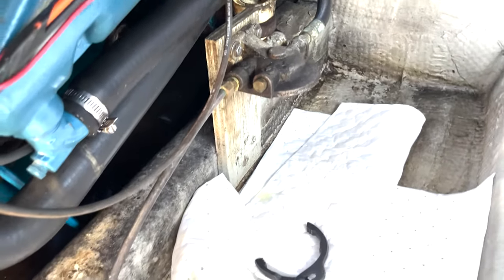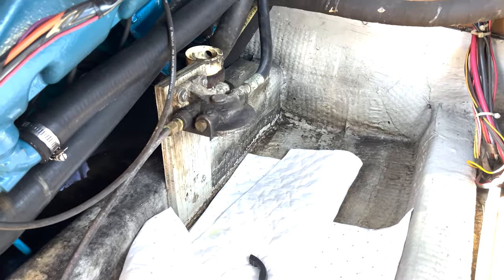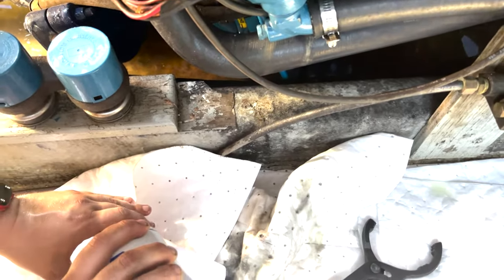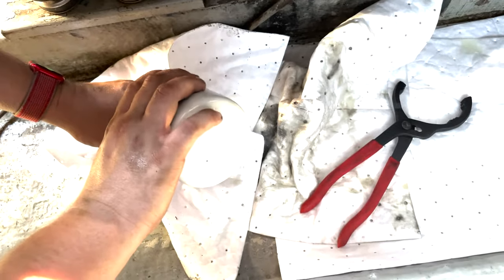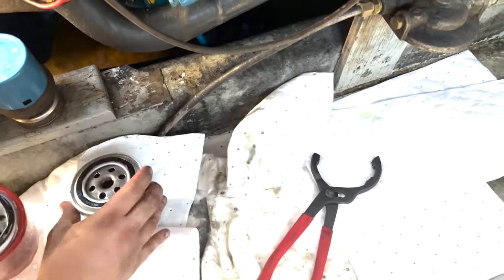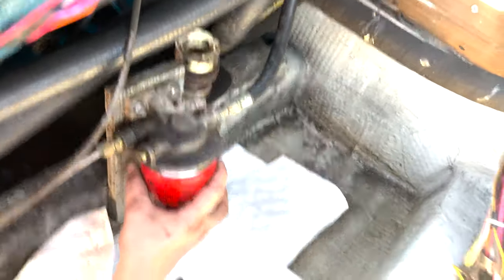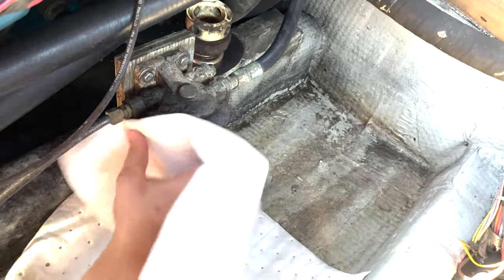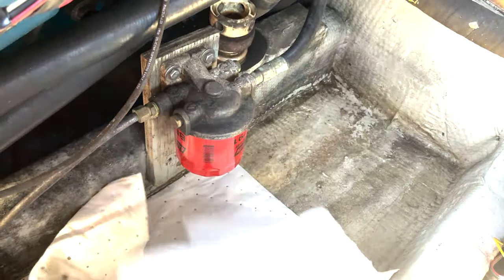Now take the fuel that's inside this filter and use it to prime the filter without making a mess. It's the best we've got — and it lubricates that seal. Now go through and screw it up, clean up your mess, get it tight — and it's all tight, ready to go. Got one more filter to go.